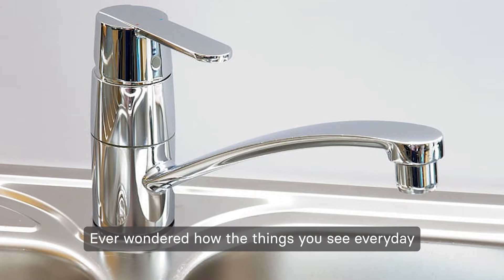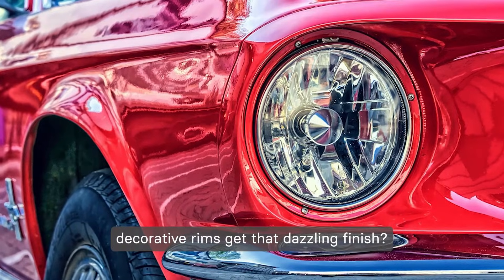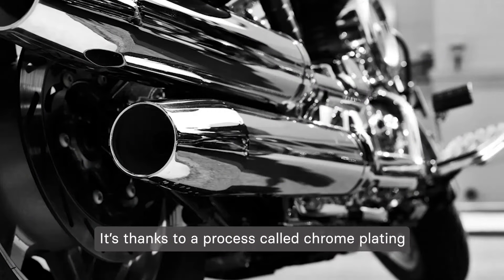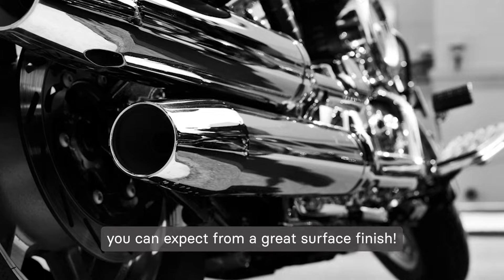Ever wondered how the things you see every day, like the faucet in your kitchen or your car's decorative rims, get that dazzling finish? It's thanks to a process called chrome plating that delivers the perfect balance between aesthetics and all the other protections you can expect from a great surface finish.